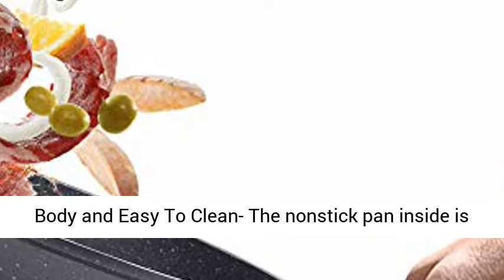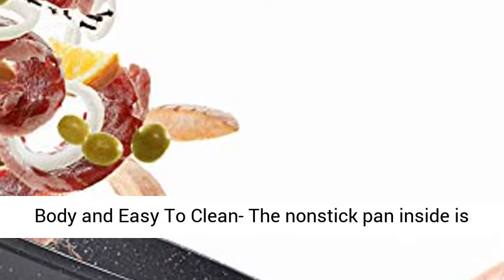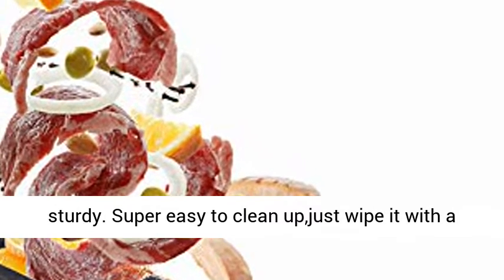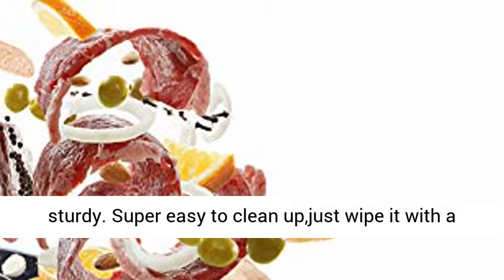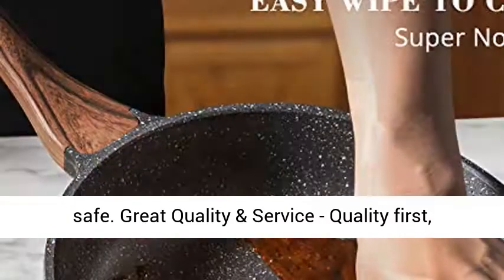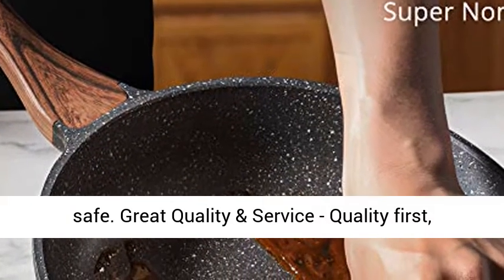The nonstick pan inside is made of cast aluminum, which is more durable and sturdy. Super easy to clean up — just wipe it with a paper towel or rinse it with water. Dishwasher safe. Great quality and service: quality first, service utmost.